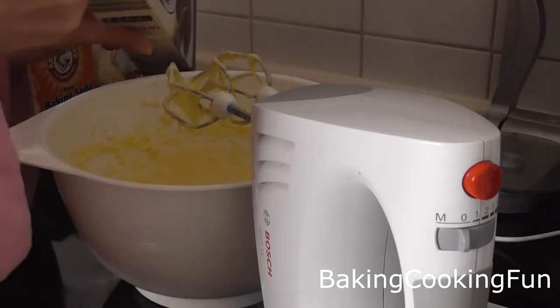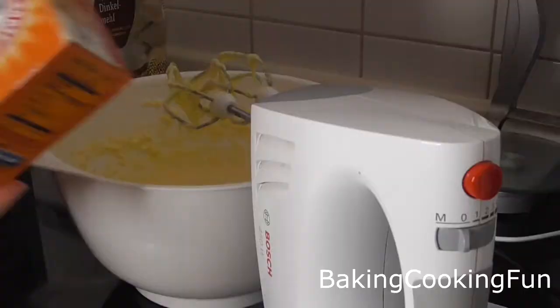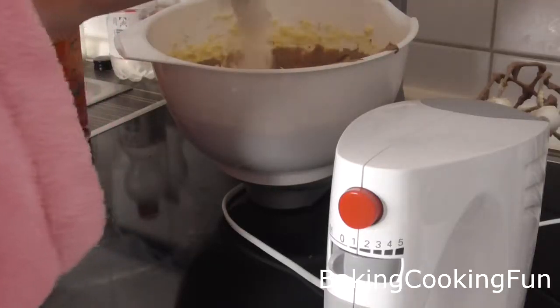Then you want to add your cocoa powder as well as your baking powder and mix that in. Now you want to add two tablespoons of milk and mix, then add half of your flour.